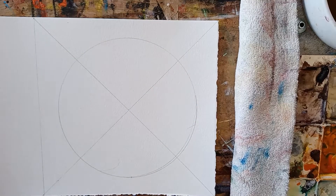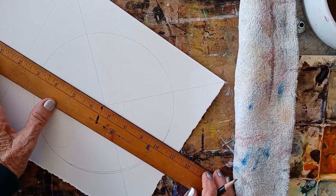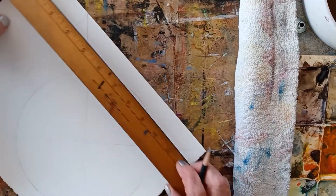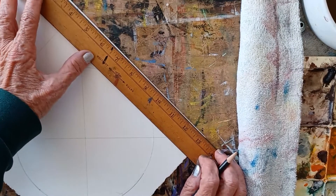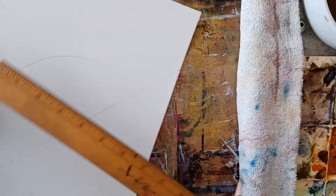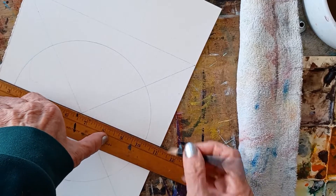Now I do want to find the middle up here. This is going to be halfway across — four and a half inches. So one, two, three, four and a half inches. That's where my top is going to be.